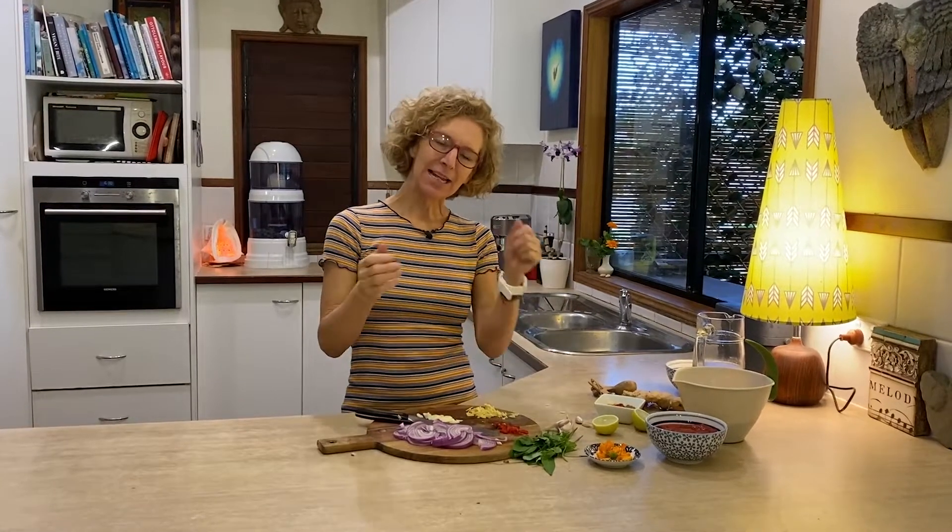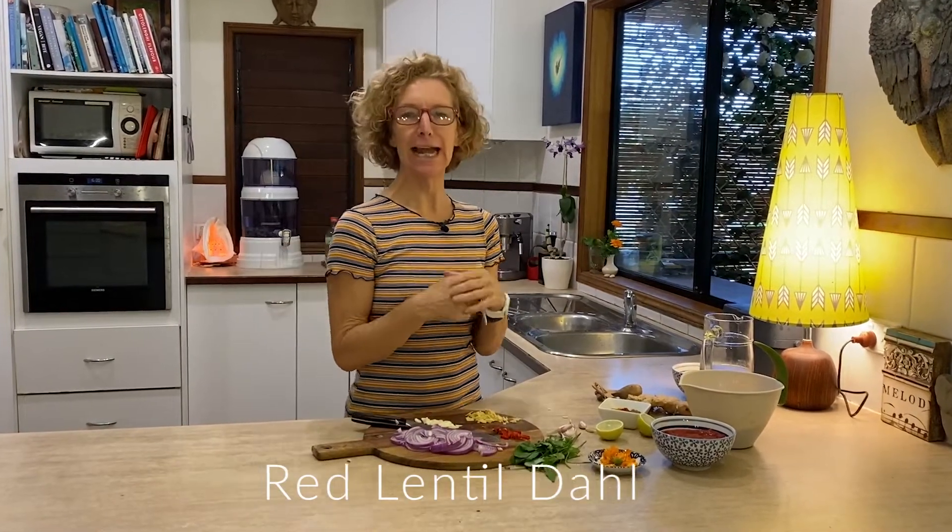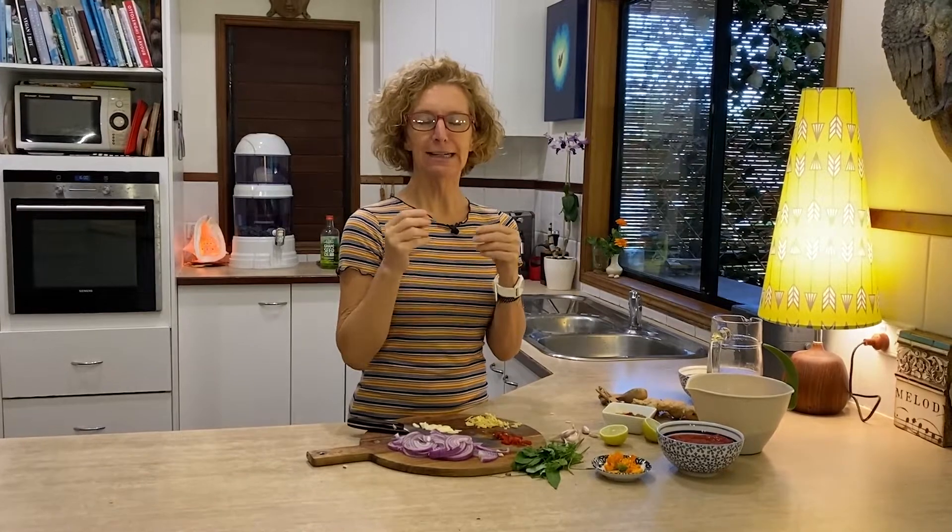Hello and thank you for joining me in my kitchen. Today we're making red lentil dal, and in my mind it ticks those boxes that I think are really important in terms of simplicity and versatility as well as nutrition and great taste.